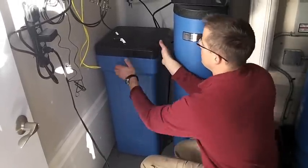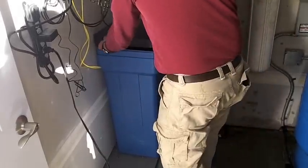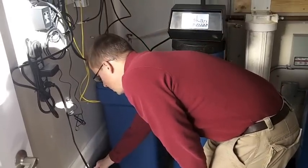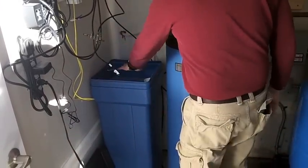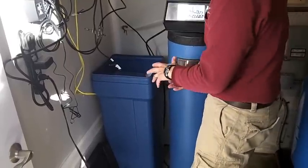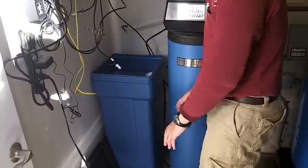What you would do is take the cover off, take two or three gallons of cold water — it should be cold, not hot water — and pour it over the top of the salt. What you'll see is there's a cavity underneath that was created by the salt bridge, and when the water hits that, it'll cave in.